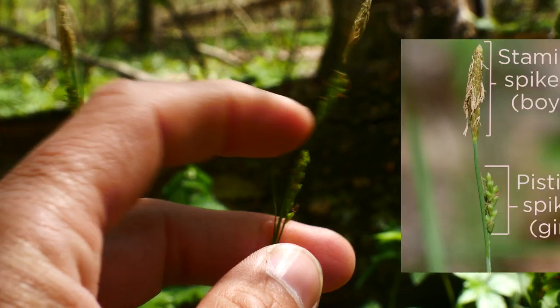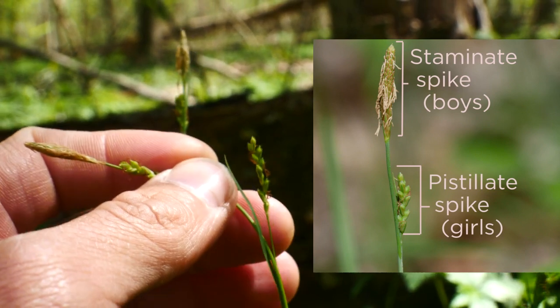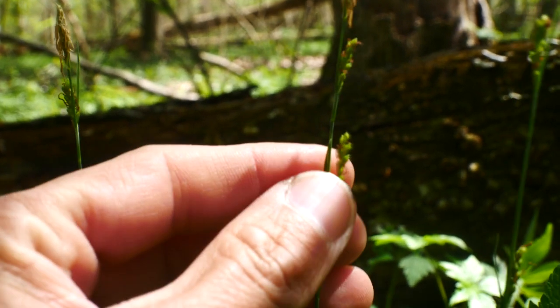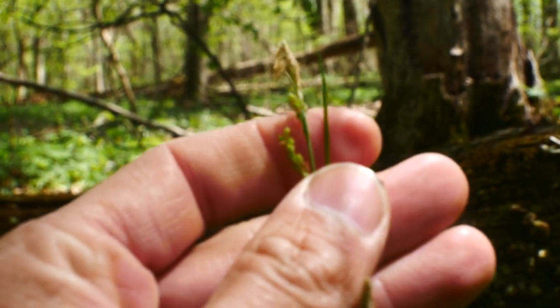These pistillate spikes are often stalked, especially the lower ones. See that long stalk? They're stalked, and they have this beautiful little leaf-like bract structure. Here's a nice bract — see that leaf-like structure.